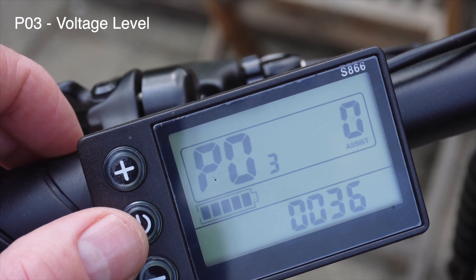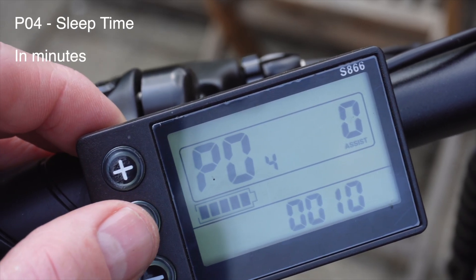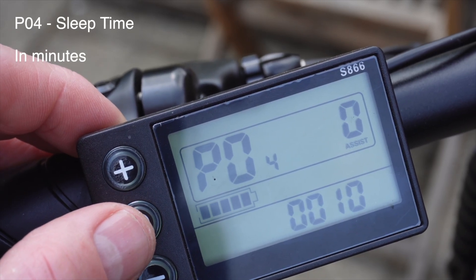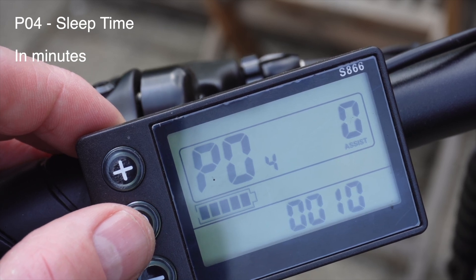You can also select 24, 48, 60, or 64 volts. P04 is the sleep time. Zero is no sleep time and the other numbers are the time in minutes.